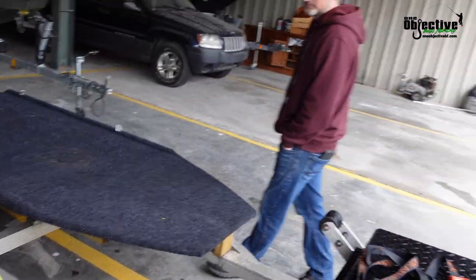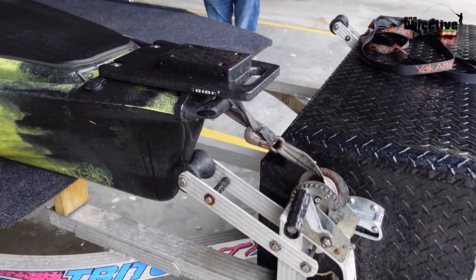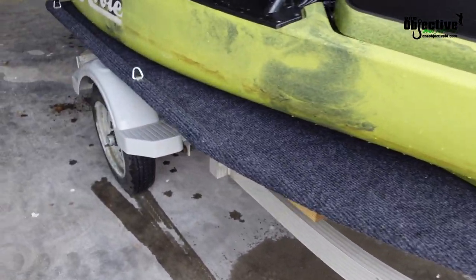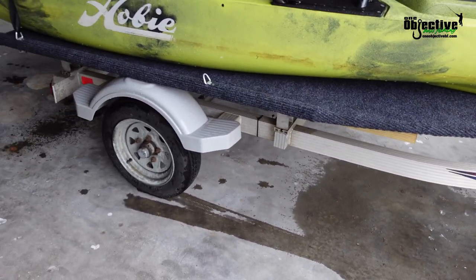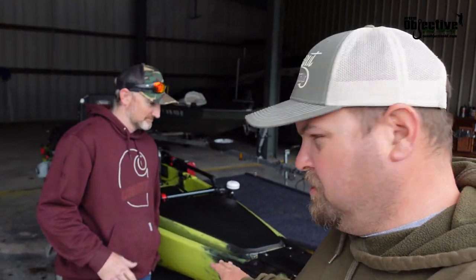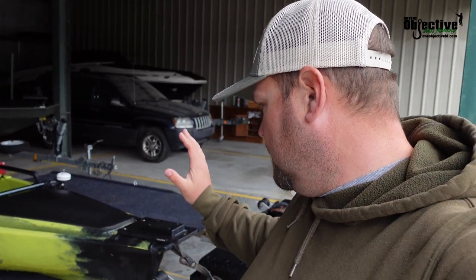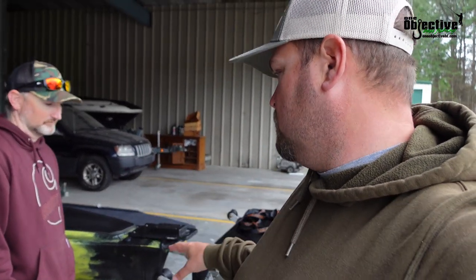It was pretty inexpensive — we don't have that much money in it — and it made a cold trip to Texas just fine. It pulled great. We've got a little wiring issue we need to fix, but we're getting to all that. We also wanted to shoot more video on packing the bearings so that guys who are new to pulling a small kayak trailer can learn that process.